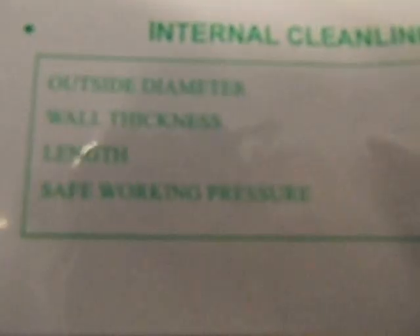That is the outside diameter of it — outside diameter. So just a quarter inch wall thickness.